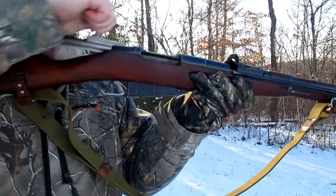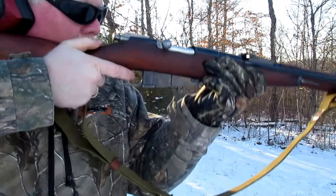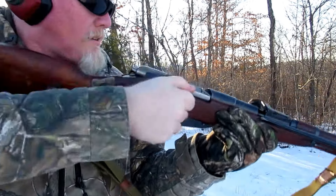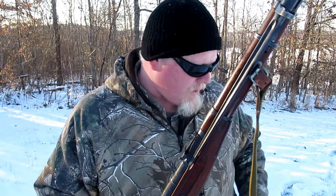I'm a big history buff, and that's one of the reasons why I'm drawn to a lot of the military surplus rifles. There are a lot of these out on the market, and you can actually still find a lot of the accessories for them. You can see I still have the original sling for this.